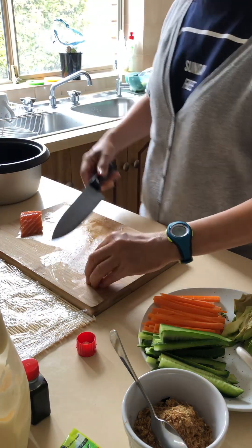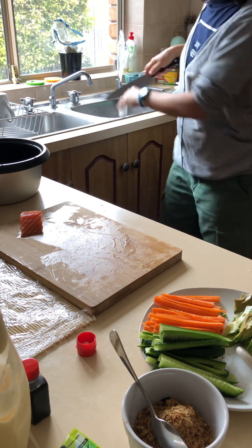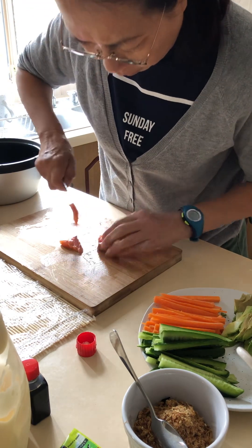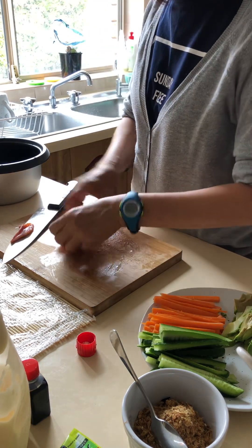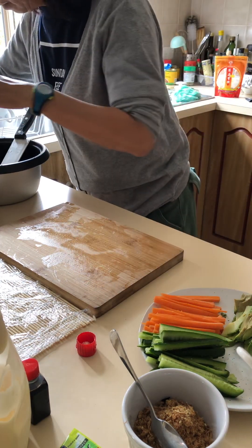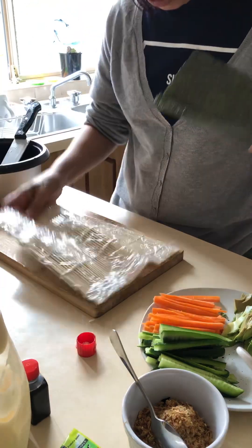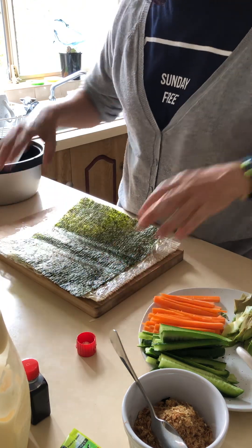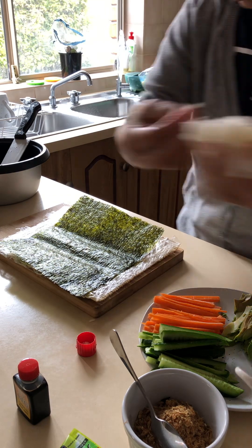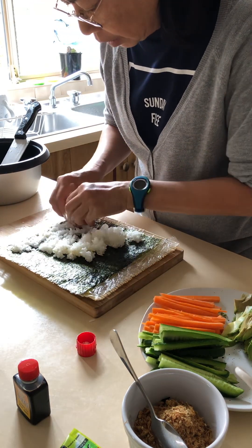All right, next I'm going to show you how to make a sushi roll. What we do right now — maybe I'll do a salmon sushi roll. Now we put the nori — you put it with the lines horizontal. Put it on top of this mat, then you get some of the mayonnaise and scoop some rice — vinegar rice — and spread it all over. Make sure it's not too thick. Spread it evenly to the edge.